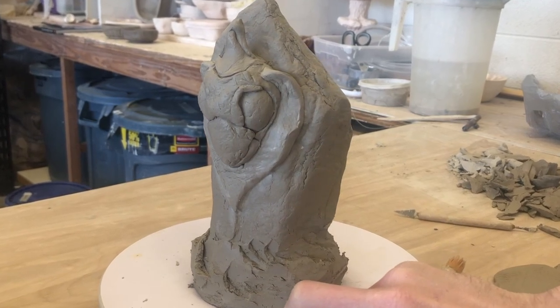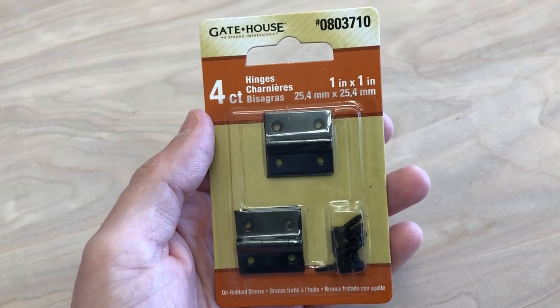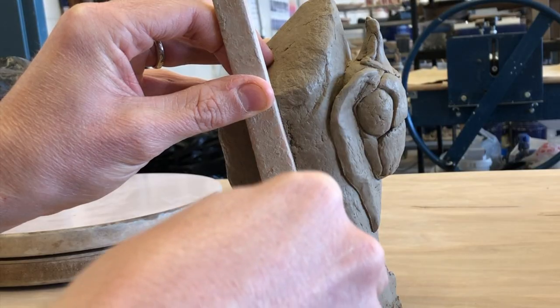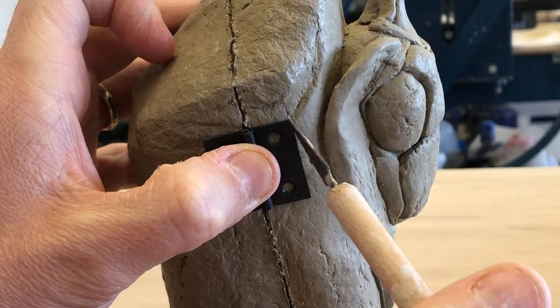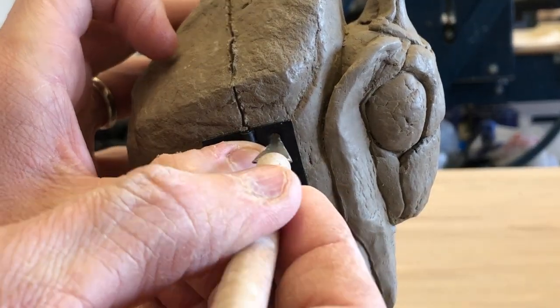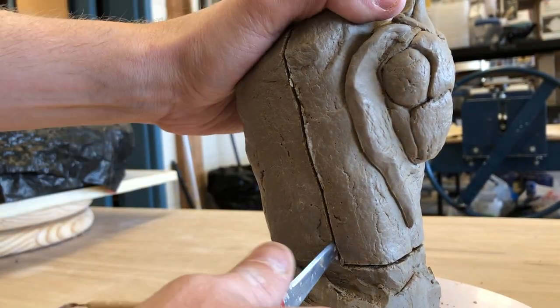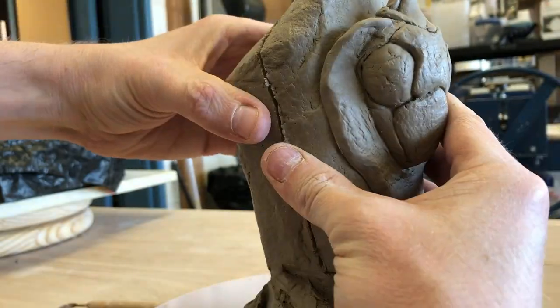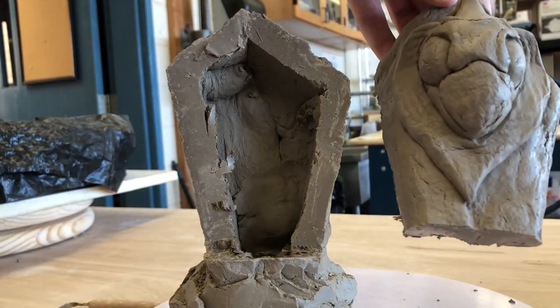It still needs to be able to open and close. I'm using small hinges that I got at the hardware store. I start by scoring a straight line into the piece, which will act as the door, and then mark out where the hinges need to go. Now I can carefully cut into those lines to detach the door — it's a little rough on the inside, but I'll clean that up before firing.